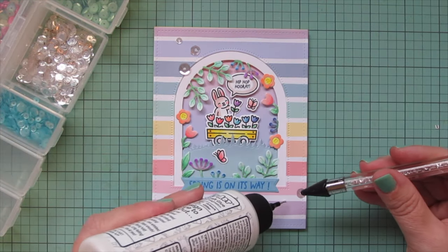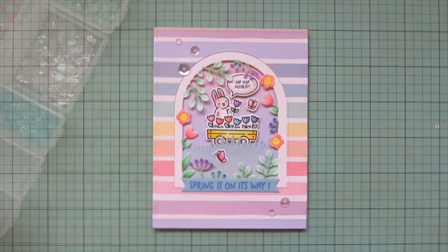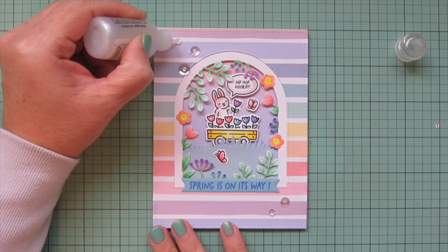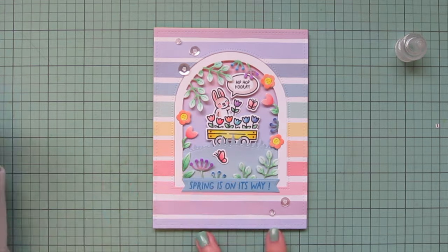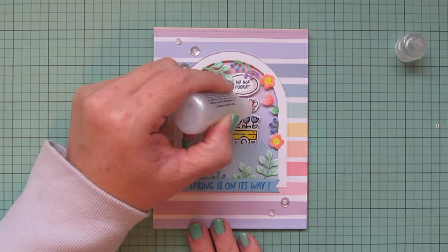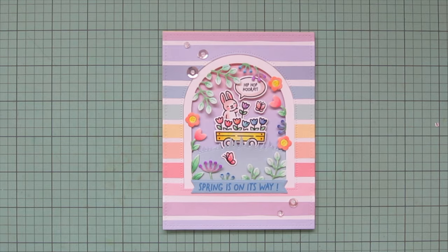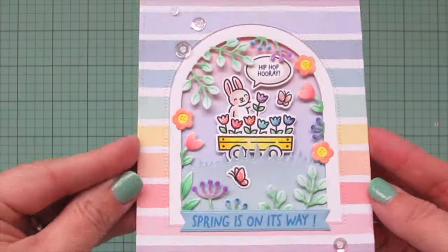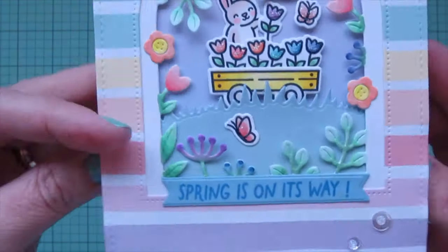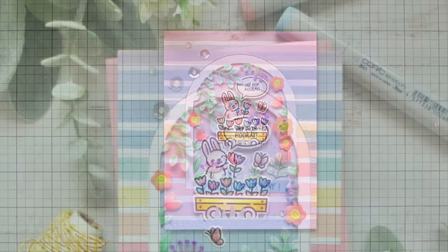I decided to add a few sparkling clear sequins — choosing a couple different sizes, doing three at the top left corner and two at the bottom right corner. I let those dry for a minute so the glue has time to adhere, then fill the centers with some Stardust Stickles for extra shine and sparkle. I also added a little Stickles to each of the tulips including the one the bunny is holding, and to the butterfly wings. That finishes up this card — lifting it up to the camera so you can see all the detail, plus a peek at the inside.